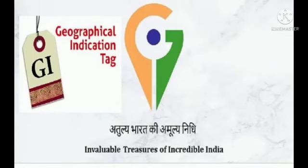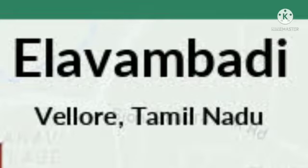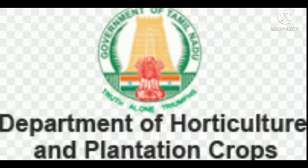In order to function as a GI, a sign must identify a product as originated in a place. The Spiny Brinjal, also called Mullukathiri Kai, has been accepted for the much-wanted GI Tag, as officials of Tamil Nadu Horticulture Department have initiated the procedures.